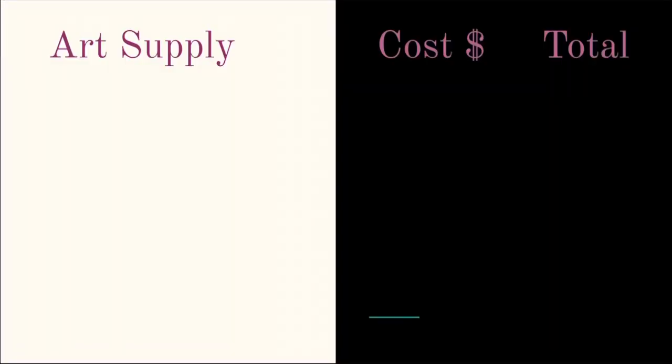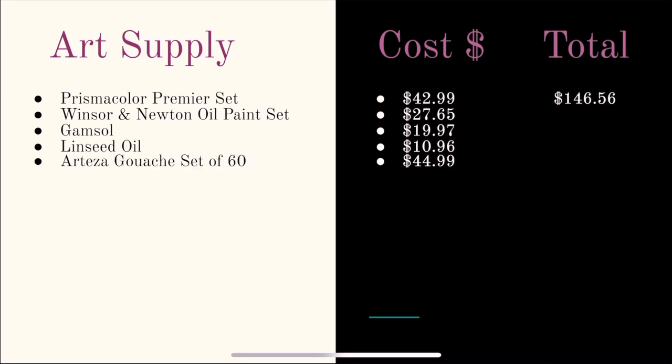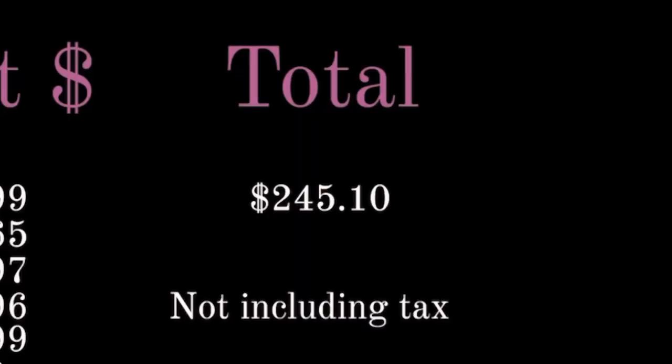Now let's do a supply to cost comparison. The total came out to be $245.10, not including tax. Tax will vary by state.